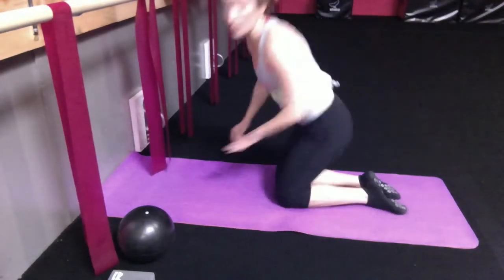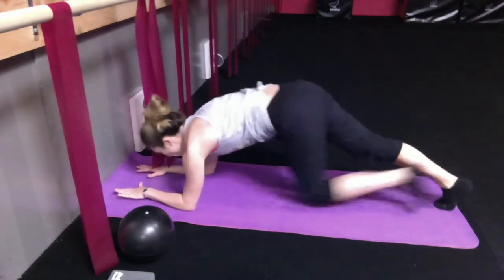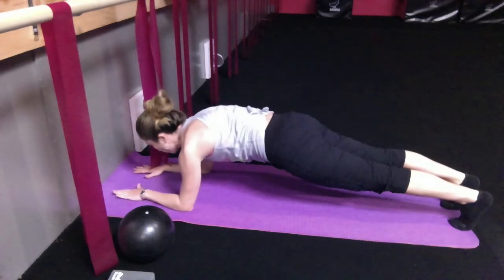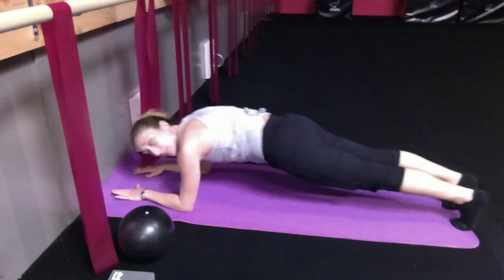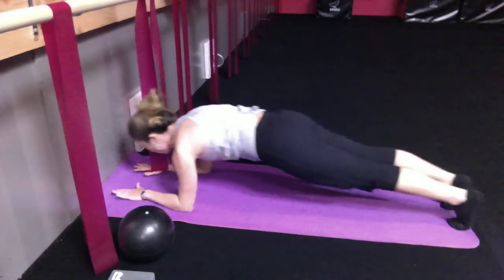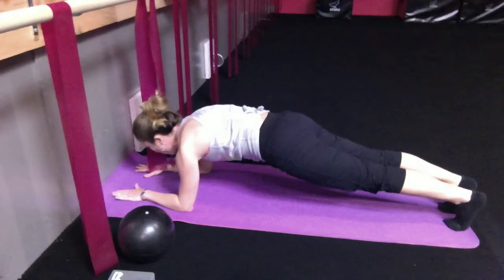Right into that forearm plank to start. Setting them up in their forearm plank, talking them through it — crowning the head, opposition of the heels, option to be on your knees. Holding there for about two eight counts, then option to take it into plank rocks. Balance level can just hold that plank, getting their plank rocks in there, two counts of eight, hold that plank.